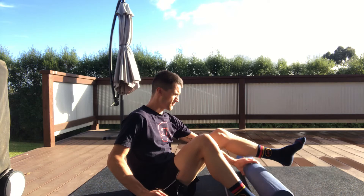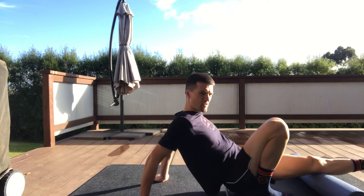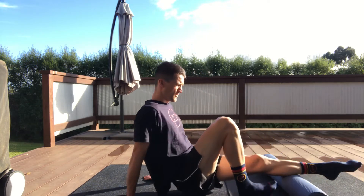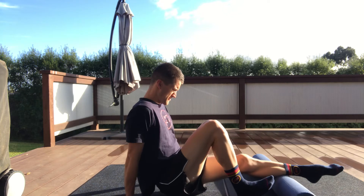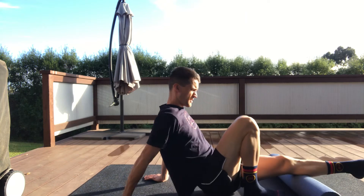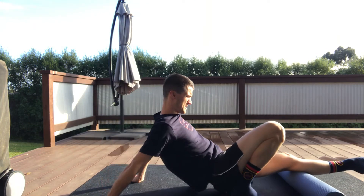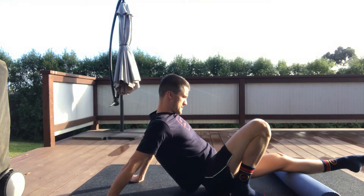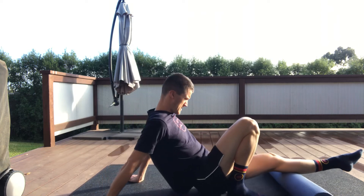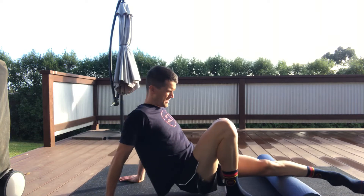Move down to the calves — go through the same process. Start central, foam roller going from the top of the ankle all the way to behind the knee. Six passes. Smooth, controlled movements. Then shift to the outside — same thing, full length, six passes. Control the breathing, stay nice and relaxed. Then turn the foot inwards — six more.